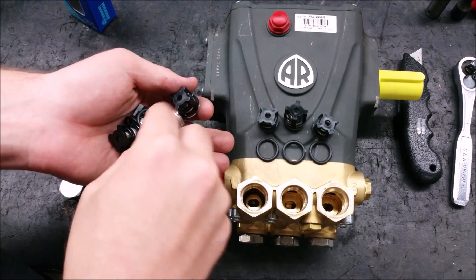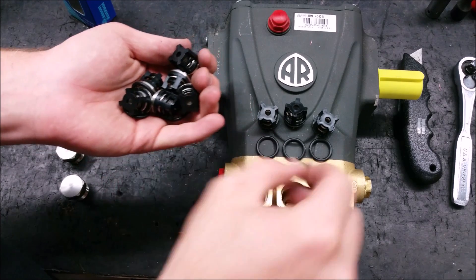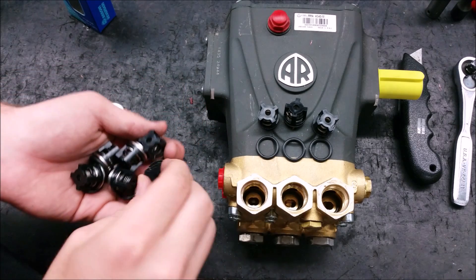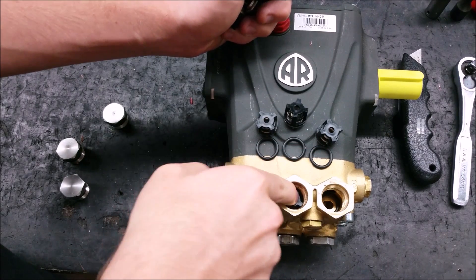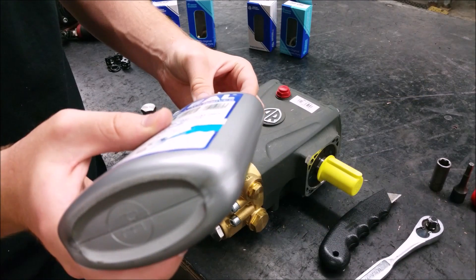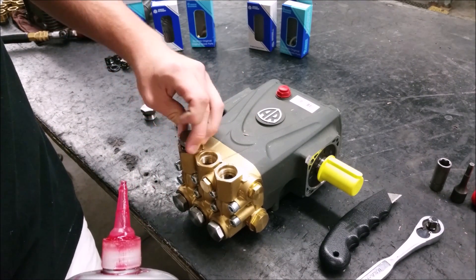To install the new valves, make sure the O-rings are completely seated in the bottom of the cylinder. Then install the valve squarely on the O-ring. To put the valve cap securely back on, you will need a drop of thread adhesive on each cap.